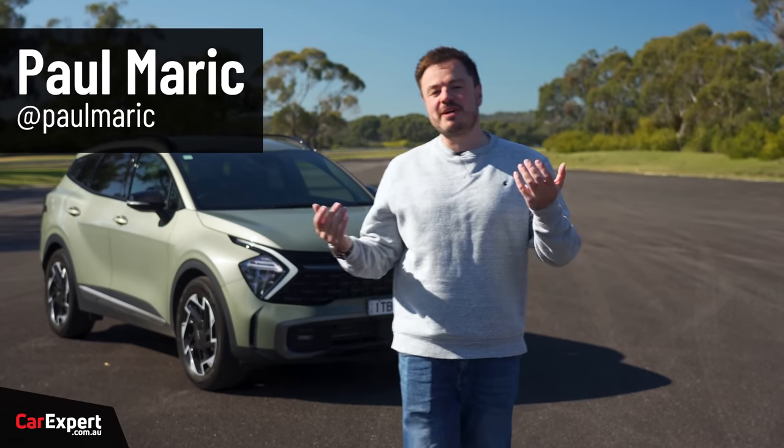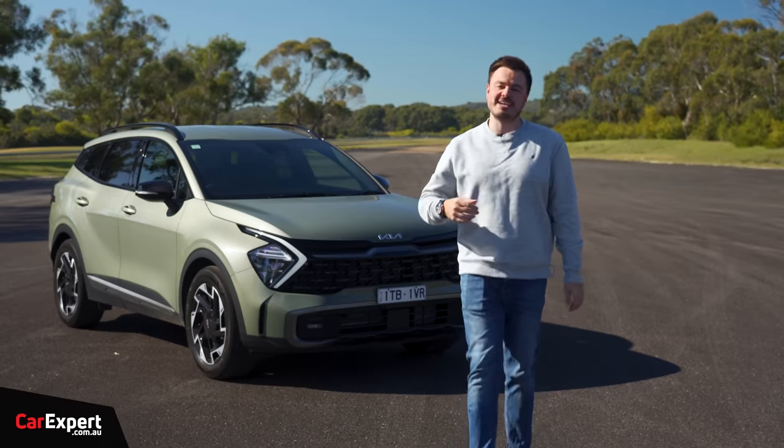G'day, I'm Paul. The Kia Sportage has been one of my favourites in the medium SUV segment for a little while now.